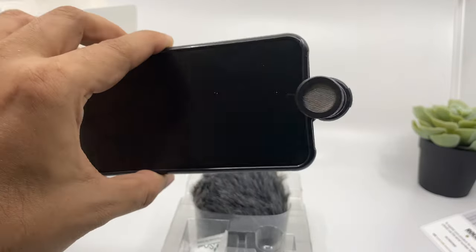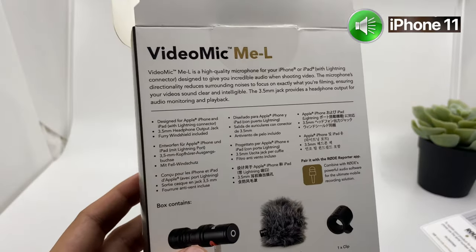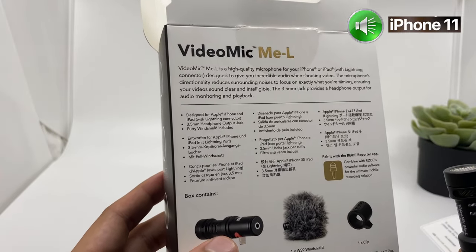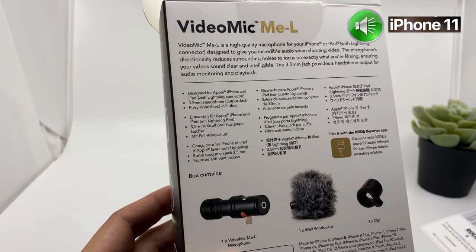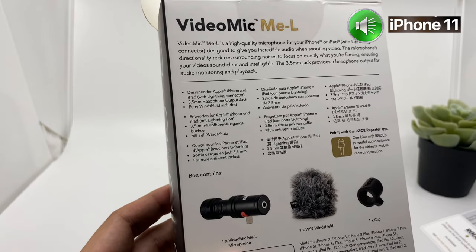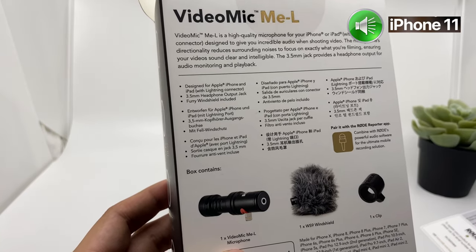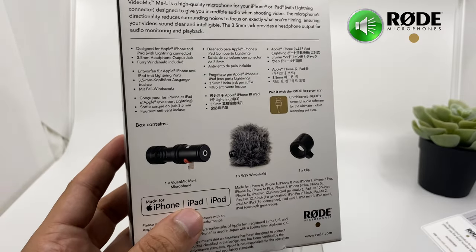Let's do some sound comparison and see which one sounds better. This is recording from my iPhone 11 — this is the sound quality without the Rode microphone, sitting quite close to the iPhone's camera. The VideoMic Me-L is a high quality microphone for your iPhone or iPad with lightning connector, designed to give you incredible audio when shooting video. The microphone's directionality reduces surrounding noises to focus on exactly what you're filming. Now I'm recording from my iPhone 11's built-in microphone sitting almost one and a half feet away.